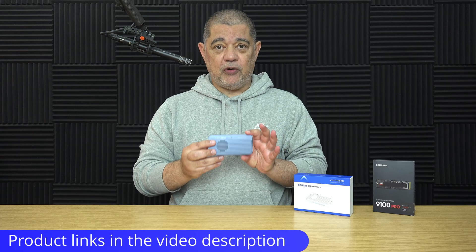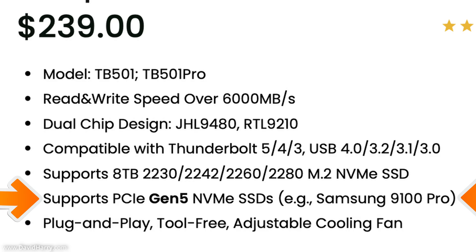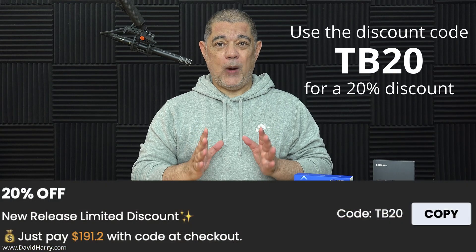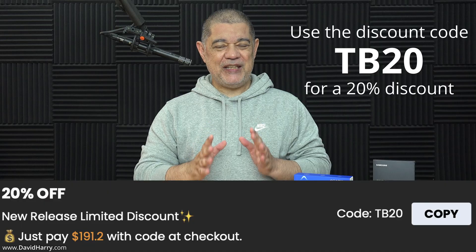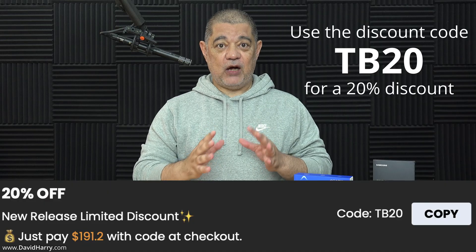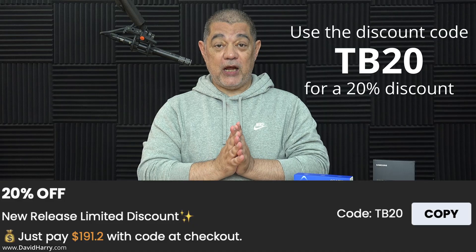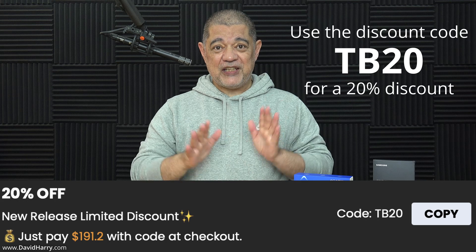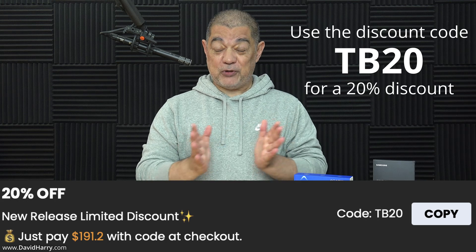For the upgraded or updated Enclosure, and as you will clearly see on that product page, it now lists that the Enclosure is indeed PCIe Gen 5 SSD compatible and it also gives the Samsung 9100 Pro as an example of a compatible SSD. At the moment there is also a 20% discount code which is TB20, which you can apply at checkout and will bring the price down to under $200.